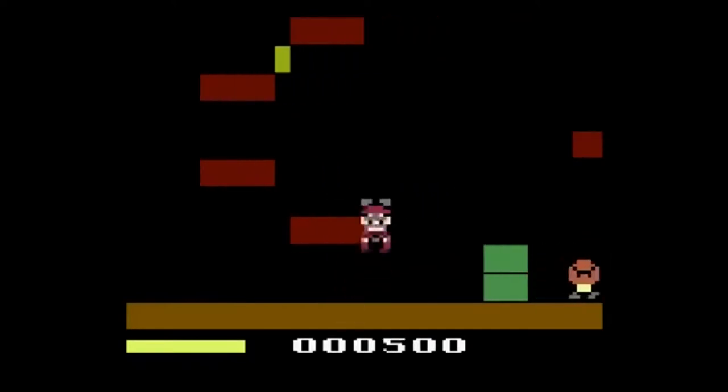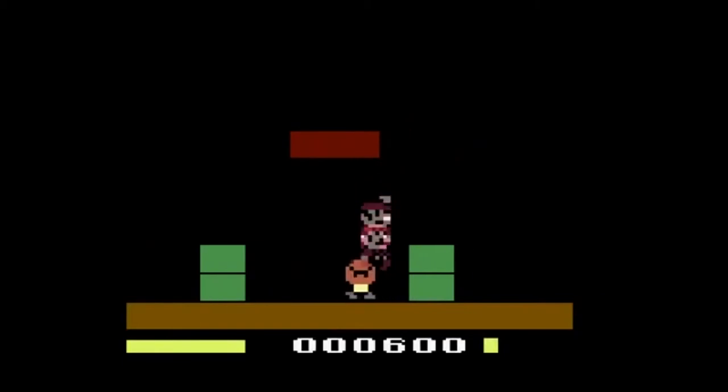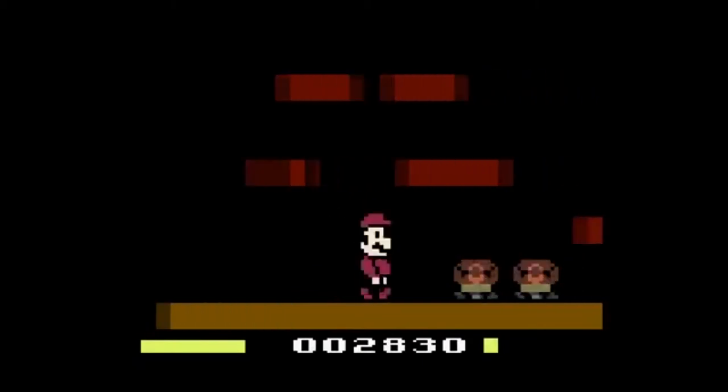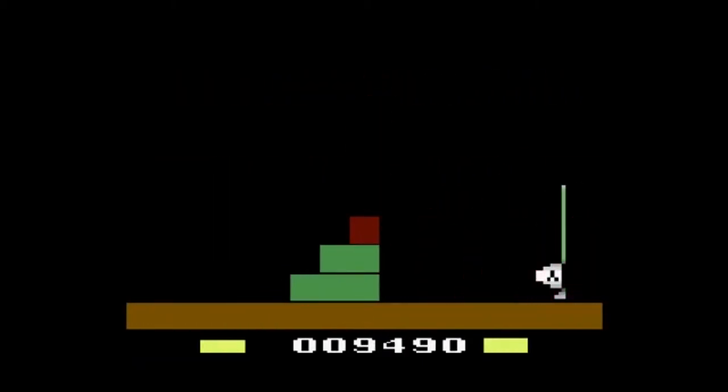Right off the bat you can tell that Princess Rescue features relatively advanced graphics compared to other Atari games of the 80s. Even the music is impressively recreated, although sound effects were never one of the 2600's strengths. Familiar power-ups are all here and the flagpole is waiting at the end of the stages.